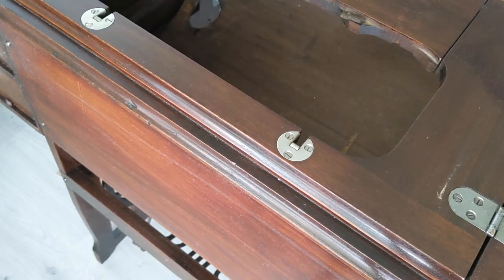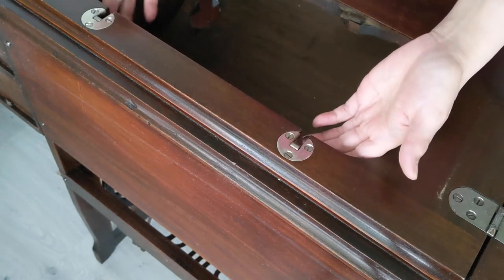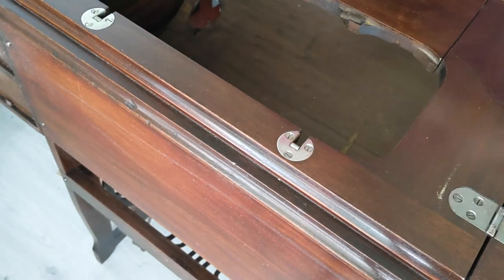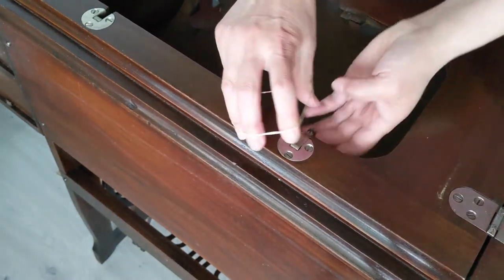Have you ever found yourself needing to install a sewing machine with these type of hinges? Most antique and vintage sewing machines attach to a cabinet in this manner. The hinges do create a bit of a challenge though because they don't stay upright. A trick that I use to help with this is to fit a rubber band around the ends of the hinges.